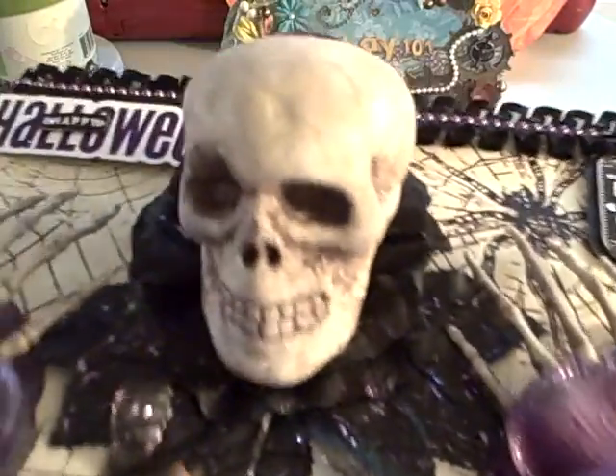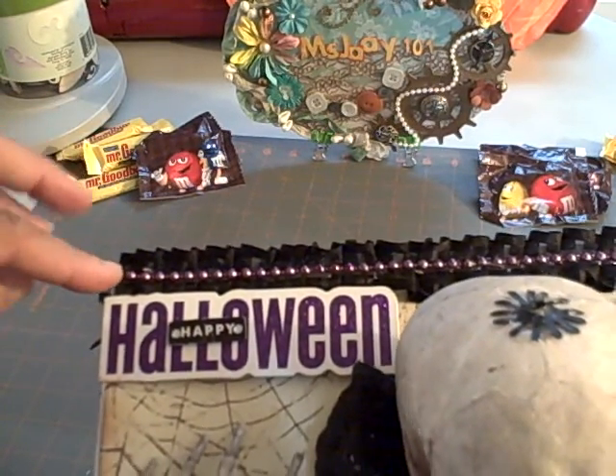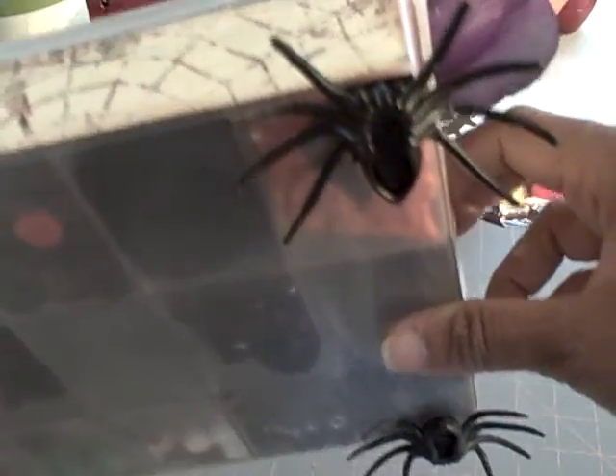The same on the opposite side — I've added some black trim here and some purple bead trim, and on the bottom I added spiders for the feet.